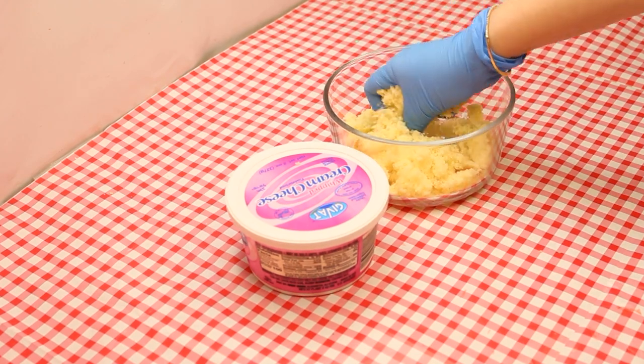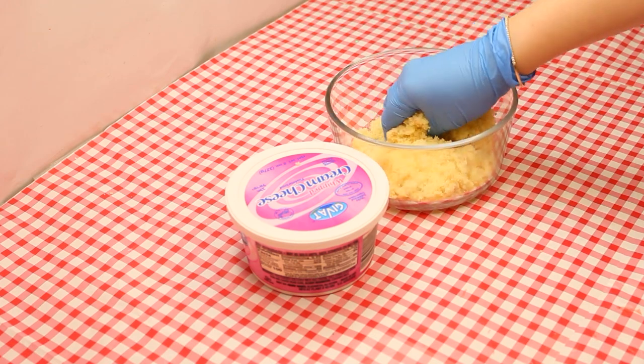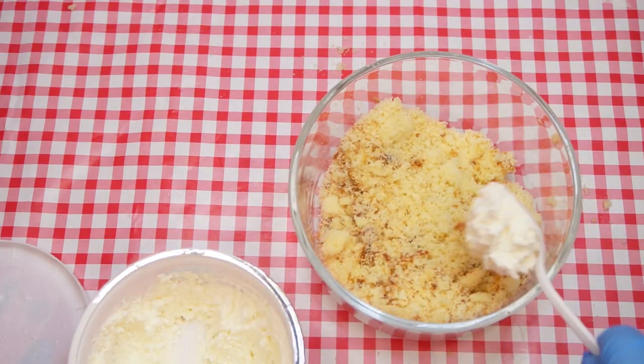Crumble the sponge cake in a medium-sized mixing bowl, add about a tablespoon of cream cheese and integrate it into the mixture. Add a bit more if you see that it is needed.